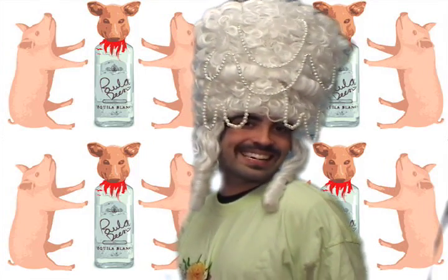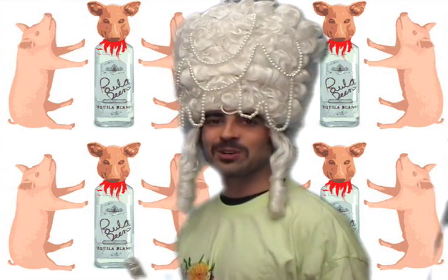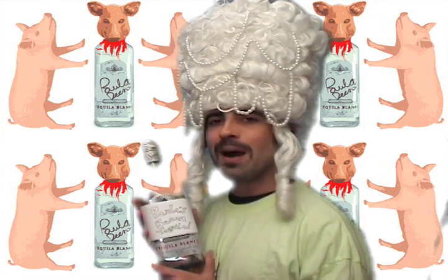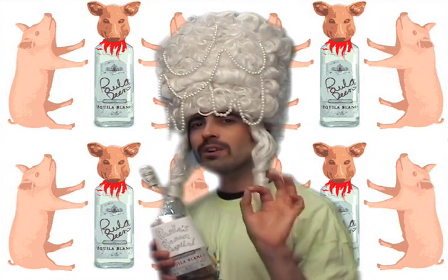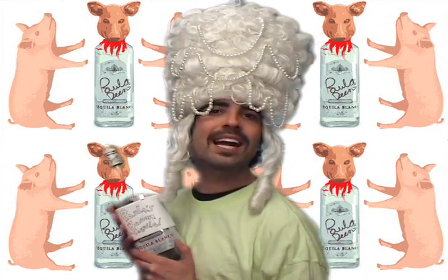Hey y'all, it's me, Paula Deen. When I's not whipping up dishes in the kitchen, I's whipping up drinks with my signature Paula Deen tequila. Paula, what makes your tequila so special? I'll tell you — it's the bacon. Not only are you gonna see a layer of bacon grease floating in the top of your shot glass, but you're gonna see pieces of real bacon floating in the bottle. So pick up some Paula Deen tequila for your Cinco de Moustache bash or any other occasion.